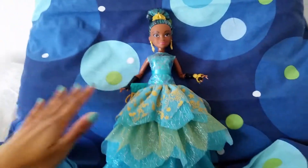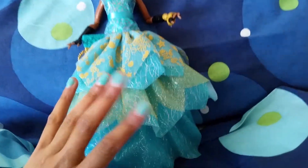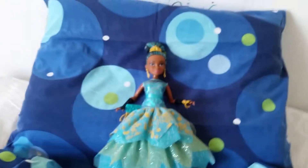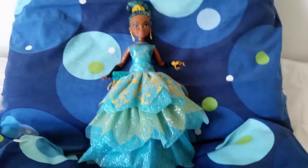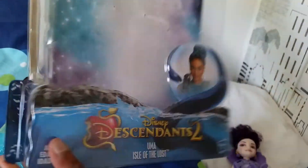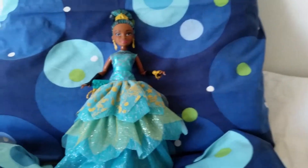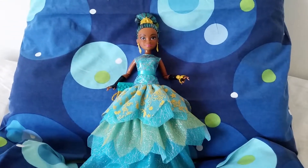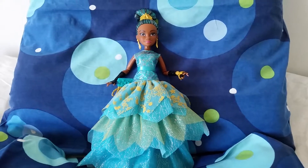She looks so good against this blue background, and my nails here match the dress very nicely! That was my review of the Uma Cotillion doll. I wish the title could have been something like 'Uma of the Lost Cotillion,' but that's just a minor thing. I'm so happy I added her to my collection — I think she's going to look great and I love her so much.